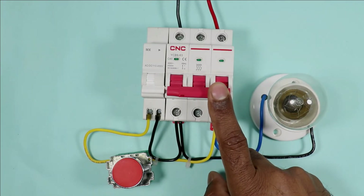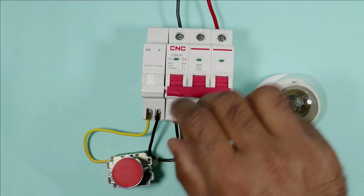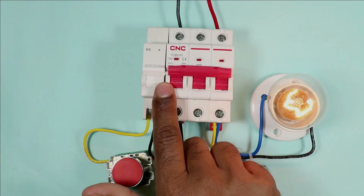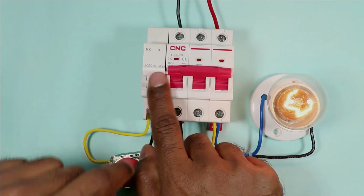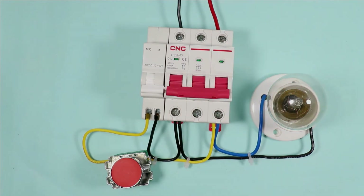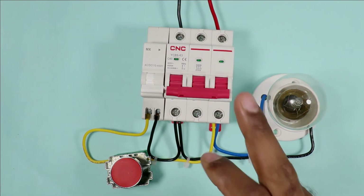Now if I turn on the MCB, you will see this shunt coil also turns on — both turn on together. This is happening because we interlock both of them together. If I press this push button, our MCB will turn off. On pressing the push button, the MCB turned off.